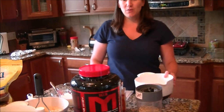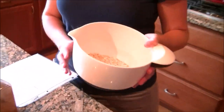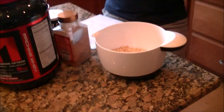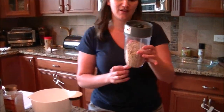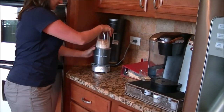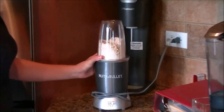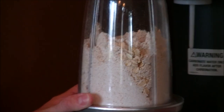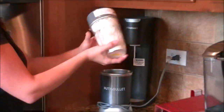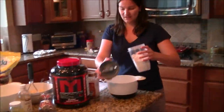We're going to start with two cups of old-fashioned oats already in the bowl, and we're going to make our own oat flour. So I'm going to take two cups of oatmeal and make my own oat flour. So there's our oat flour. Let's just dump that in.